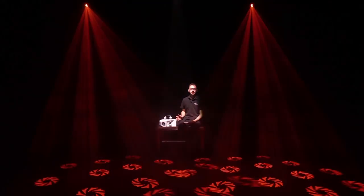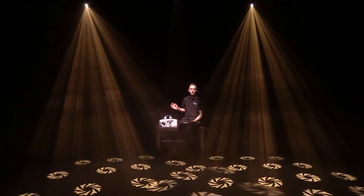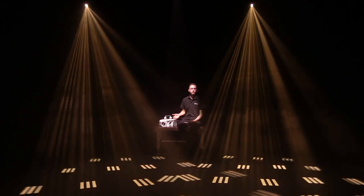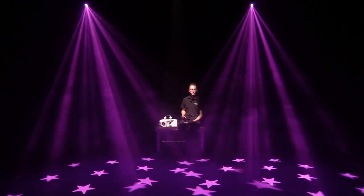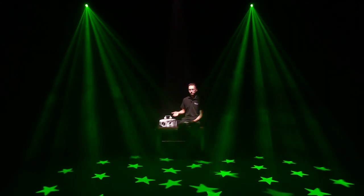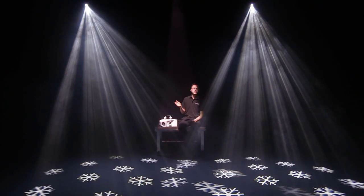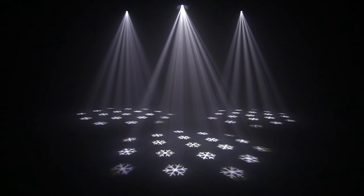You can get a bit more creative with the programming. In show 6 you can set a specific color — as shown here with the warm white — but it will still run through all the gobos. In show 7 you can select a specific gobo, being the stars, but it will run through all the colors. In show 8 you can select both the color and the gobo, as shown here with white snowflakes.